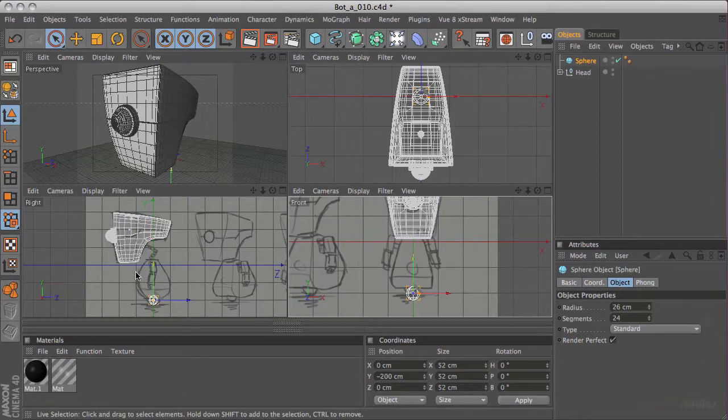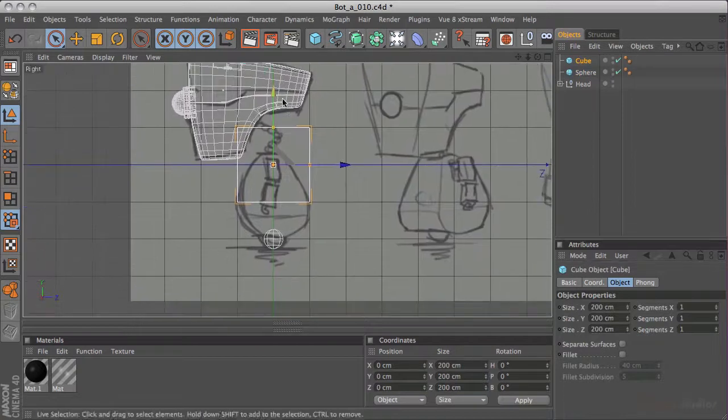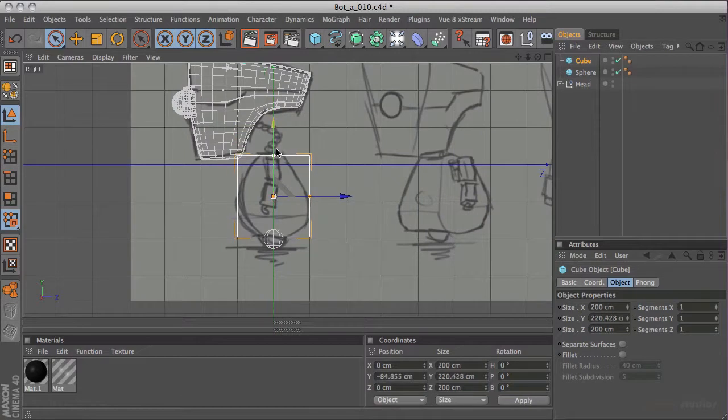We'll use a bend deformer to curl that, but it's kind of hidden in the same way - the front of that panel is perfectly flat, lying against the same kind of plane as the chest. So I think the first thing to do is to drop a cube into the scene, and in the side view we'll just drop that down so the bottom sits reasonably close to the bottom and the top sits about the right level. Also the front and back, just by pure chance, also sits in the right place.